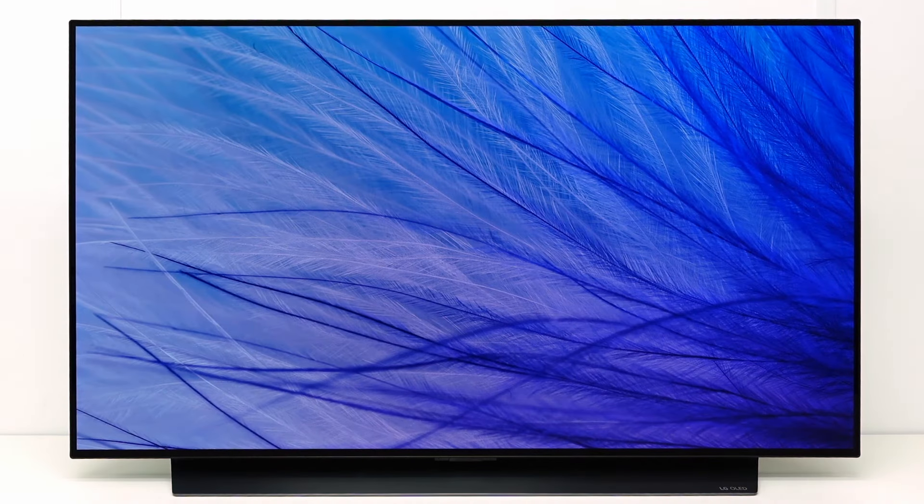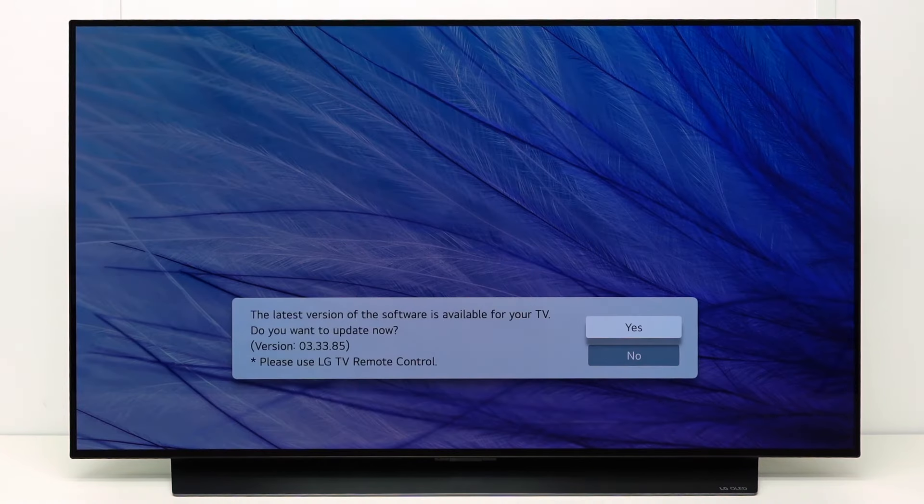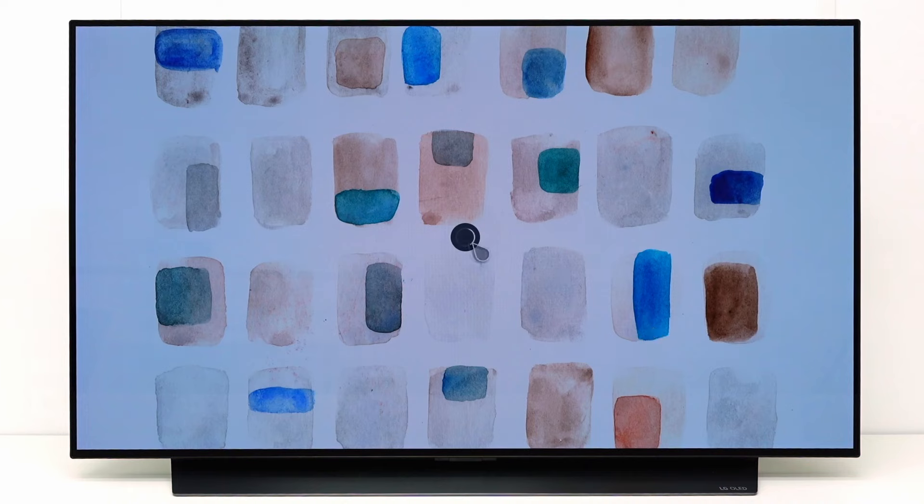The easiest way to update the TV software is via the internet connection on the TV. If your TV is connected to internet, the TV will show a message when a software update is available. Select Yes to start the update directly.